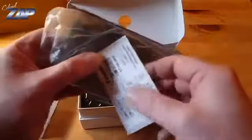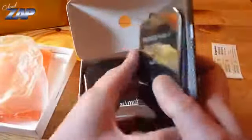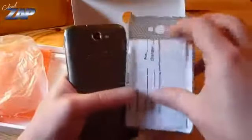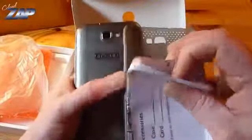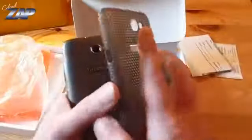What do we have here? Some stickers, the phone, some papers, quality control, and the clip-on back cover.